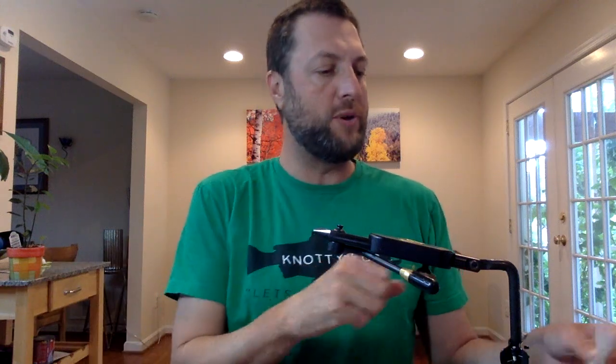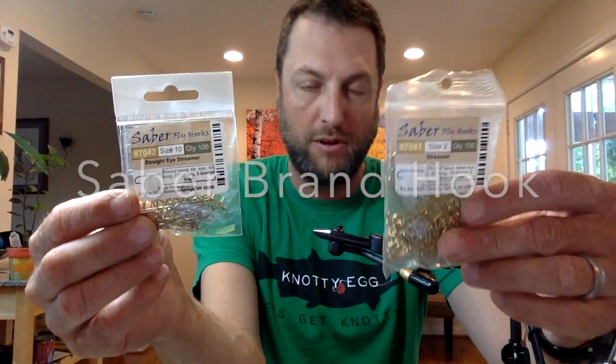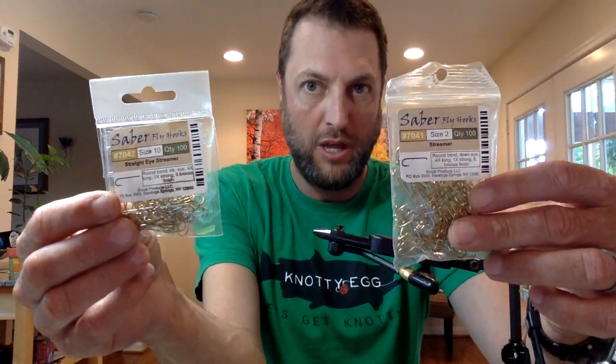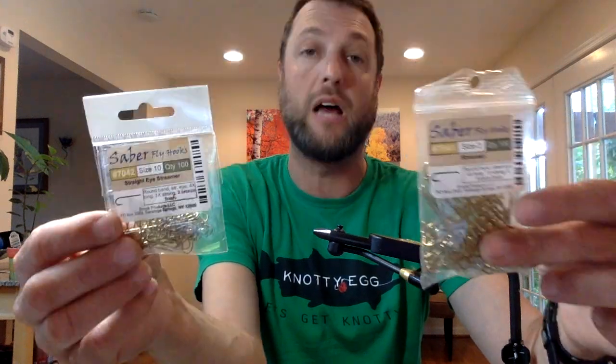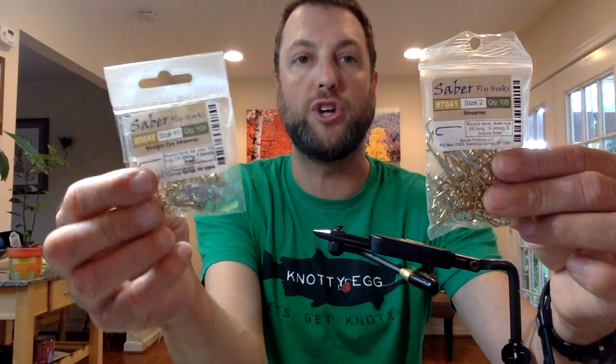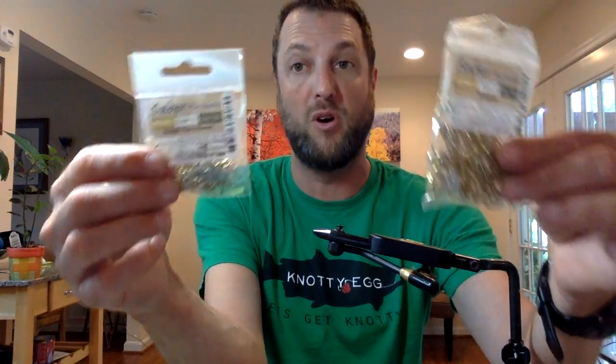We're going to start with a straight eye streamer hook from Fly Shack, and then use a saber hook also from Fly Shack, size two. Both of these — 200 hooks together — cost $12 at Fly Shack. They're sharp, they don't break when you have a fish, though they will break in my vise — I'll show you that.